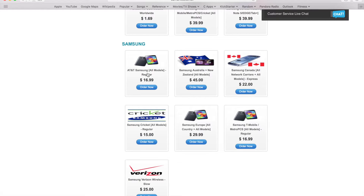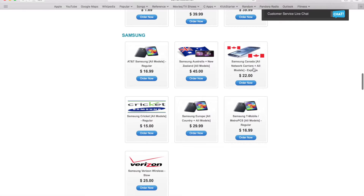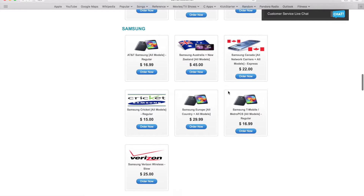With the Samsung All Models service for AT&T, you will get the defreeze code — which is used in case you've input too many wrong unlock codes. The defreeze code resets the counter, and you also get the unlock code itself. I highly recommend this service; it's one of the most reliable ones we have for AT&T. We also have a service for Canadian carriers for $22 that covers all Canadian carriers.